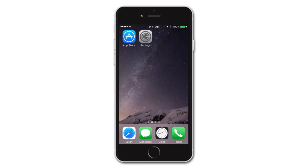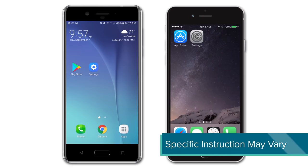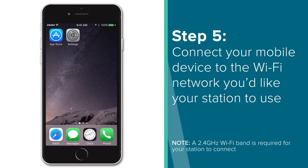Alright, now that your station is up and running, let's take a look at your mobile device and make sure it's ready to connect with your station. For demonstration purposes, we will be showing the following steps using an iOS device. So if you own an Android device, please note that there may be some slight differences in layout and therefore specific instruction, but for the most part, the two should function the same way.